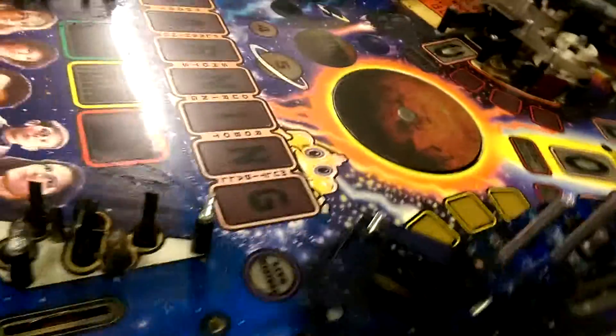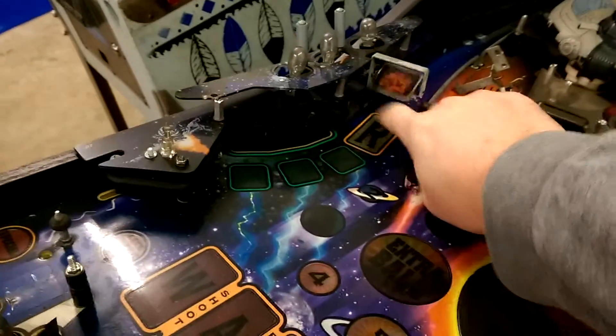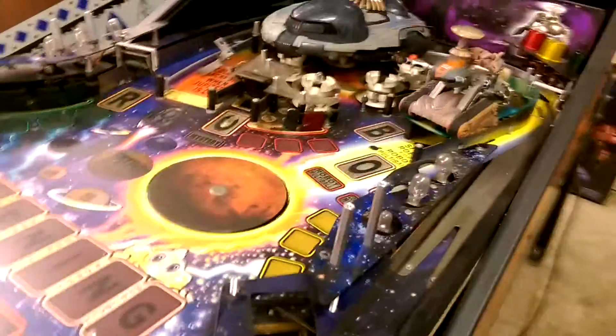Everything we take off can then go in the cleaners, get polished up, and we'll get this totally empty so we can give it a real good scrub, a good wax, and a really nice polish. We've got new stickers for all of the sticker parts, and there's new stickers for the back as well.